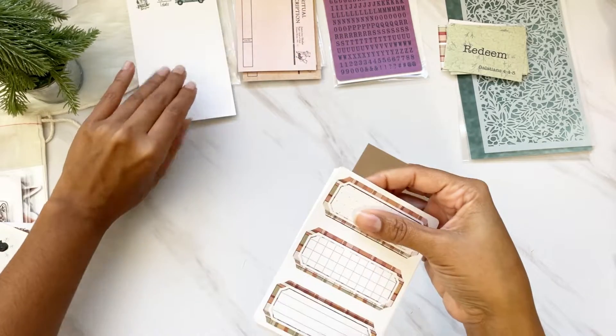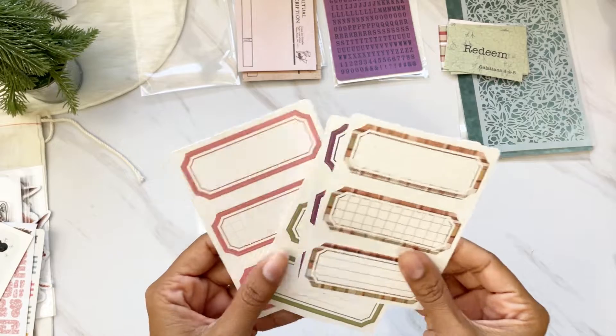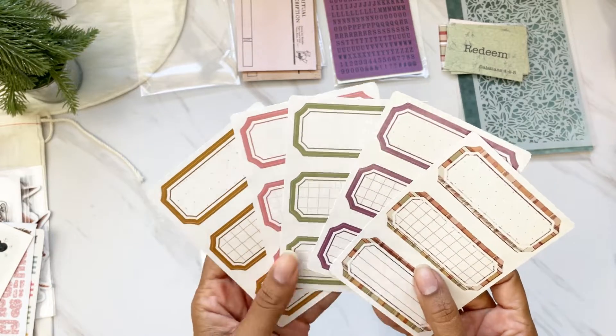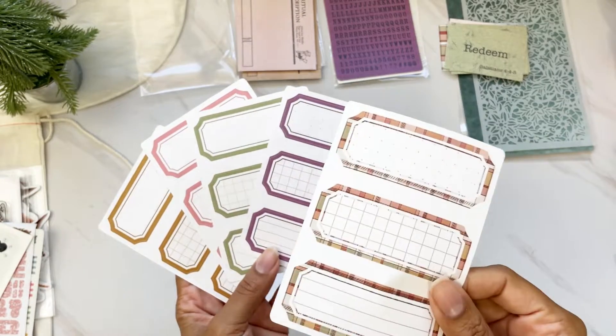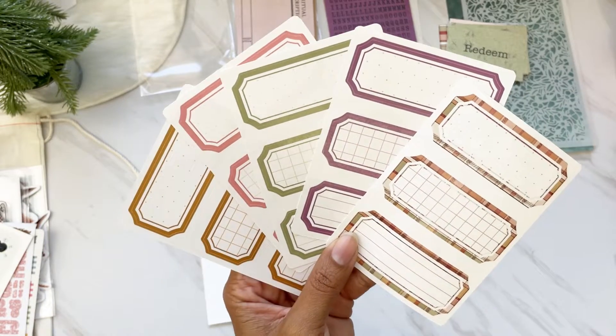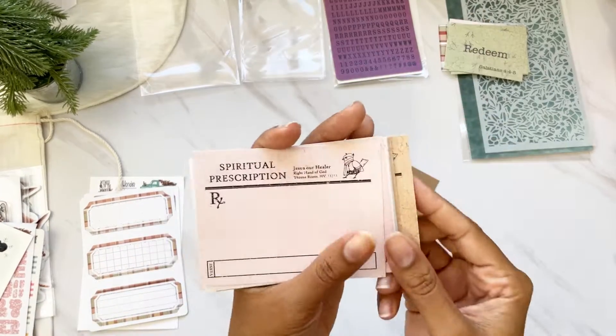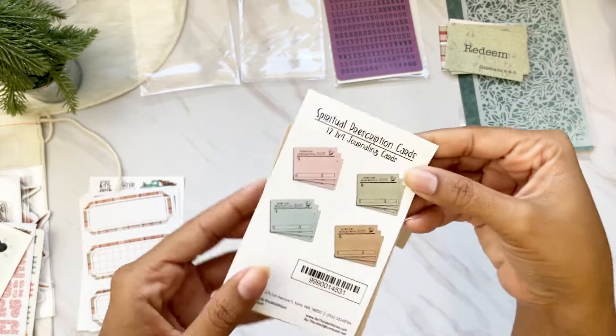We have coordinating labels — 15 total, five different designs with three of each. We have a Christmas pattern, purple, green, pink, and a gingerbread color. We also have the spiritual prescription cards — 12 of these, three in four different colors: pink, blue, green, and gingerbread. This one also has that crackle design. The spiritual prescription cards are very popular.